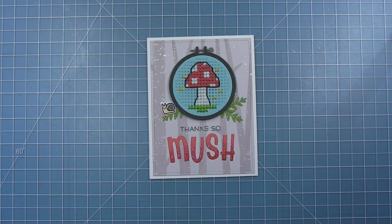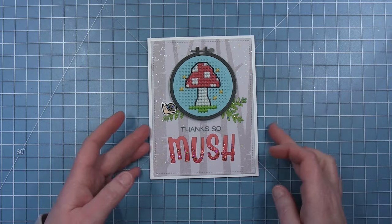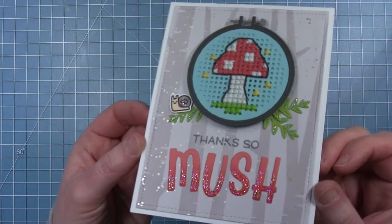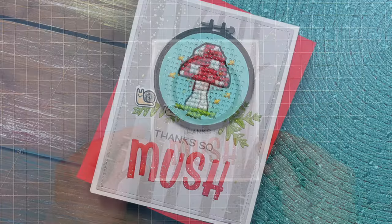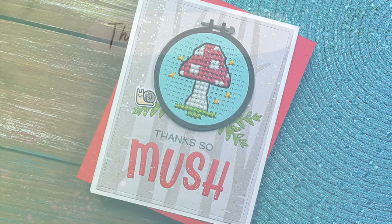And here is my finished card — I love how it turned out. If you're not into stitching, I think this would be really cute with one of the happy mushroom die cuts as well. I did think of some other mushroom layouts that I really hope to try in the near future. So here is another look at that final card. I hope it inspires you to make something and maybe stitch something. Have an amazing day, bye!